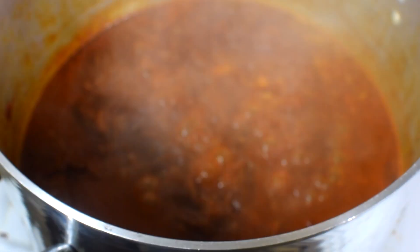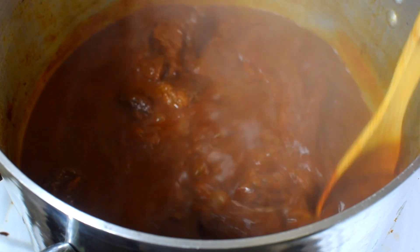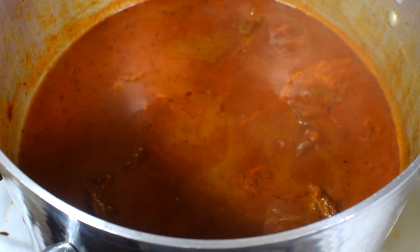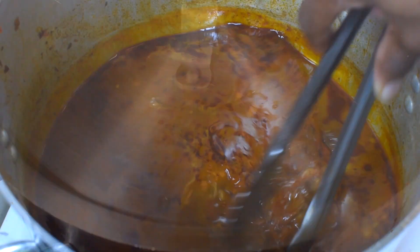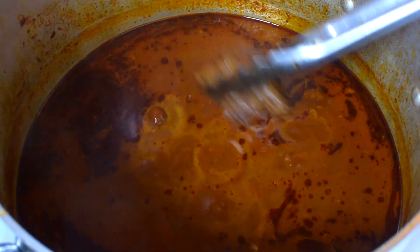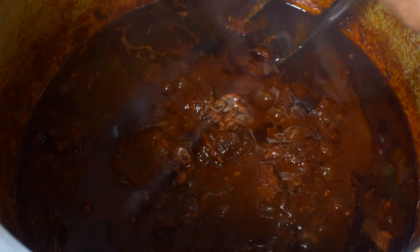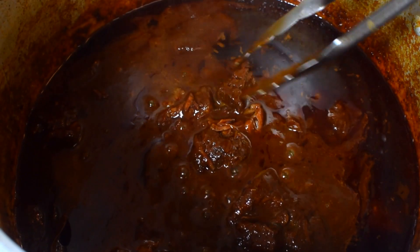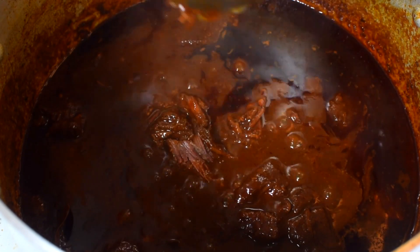Cover it and let it go for one hour. After one hour, as you can see it has reduced a bit, so I added some more water just so it doesn't burn. The meat is not yet tender, so I let it go for another hour. Two hours later, this is what we have. If you want, you can stop here — it is fully cooked — but I like my meat very tender, so I let it go for another hour. Look at this — it has reduced beautifully and the meat is extremely tender.